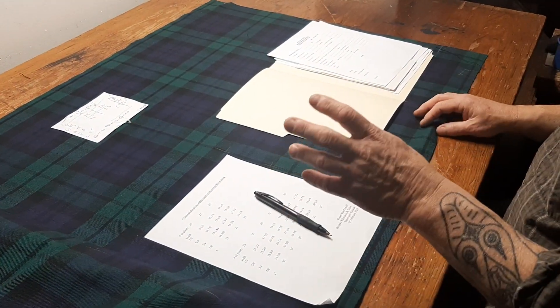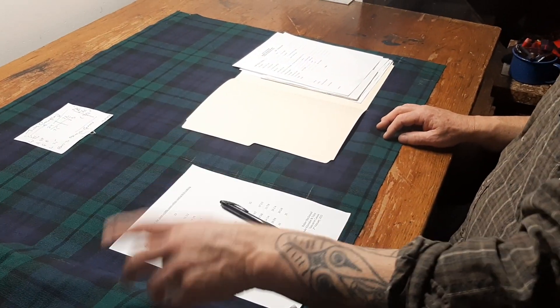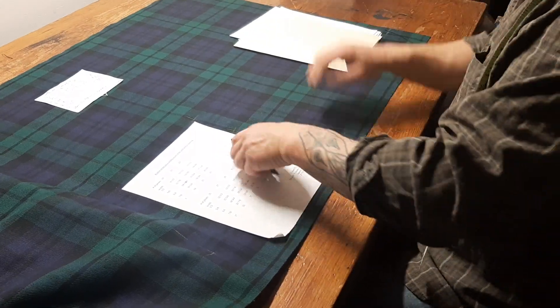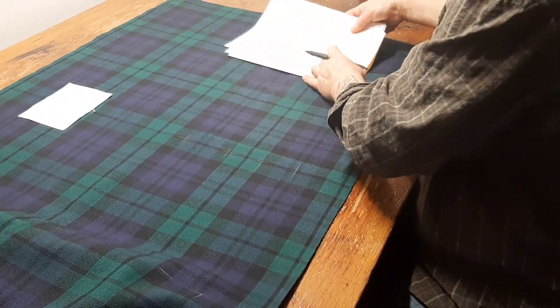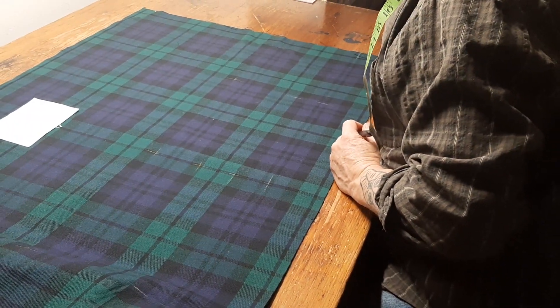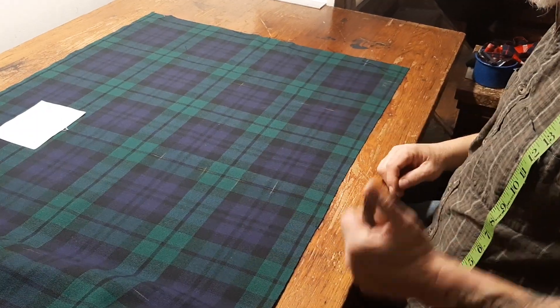That'll be all for this episode. In the next episode I'll cover starting to mark the pleats, because you'll notice I'm doing all of my calculations, all of my chalking, all of my striking — as they call it in suit tailoring — before I actually alter the cloth. So thank you and carry on.